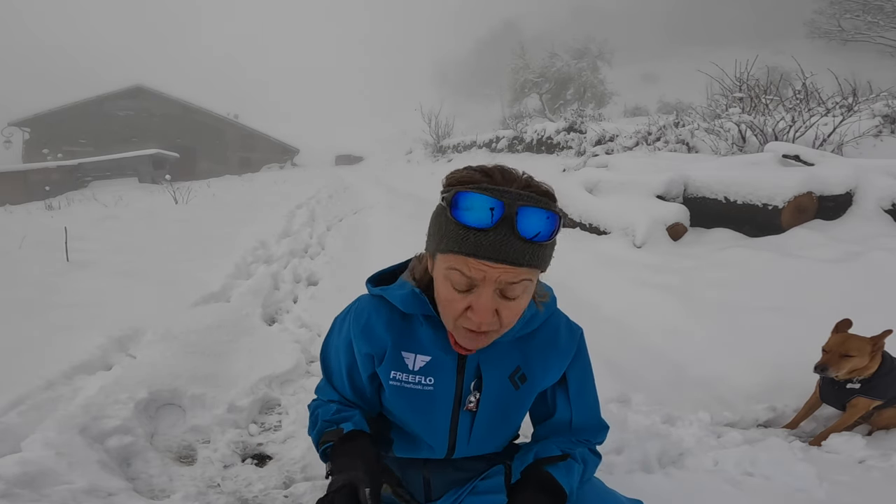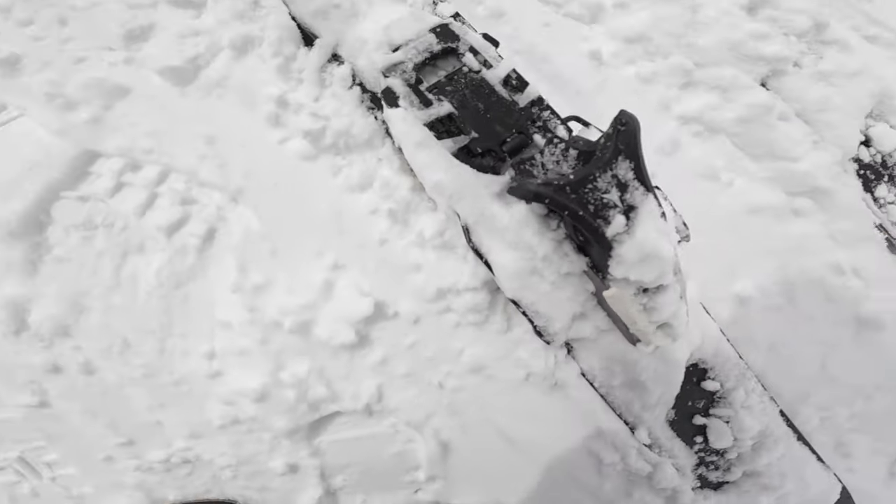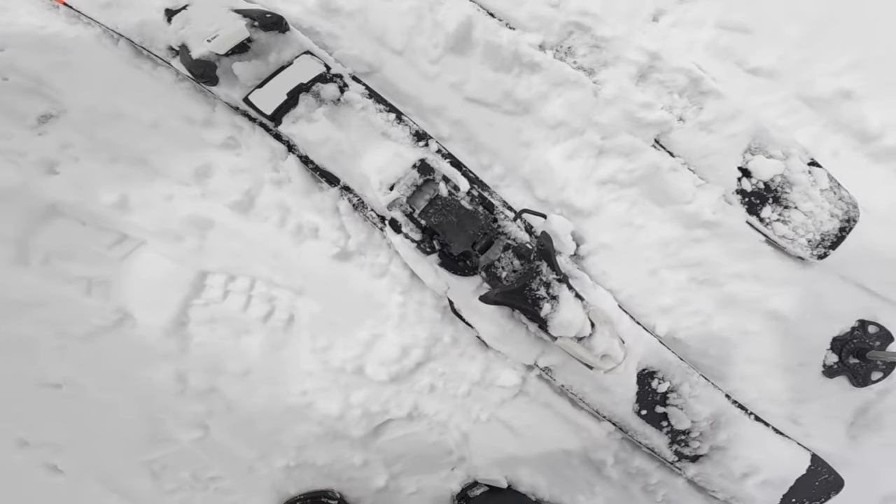Another difficulty I've had with this binding is that in different snow conditions the brake actually stays up — it gets blocked and frozen — and I haven't really been able to solve that. Some of my clients have had problems with it too; you just have to get rid of the snow, and in warmer temperatures the brake comes down. It's not a massive issue, but if you do fall over and the brake is up, it will have some difficulty and the ski will actually fly off.